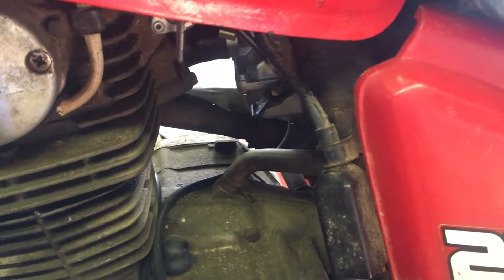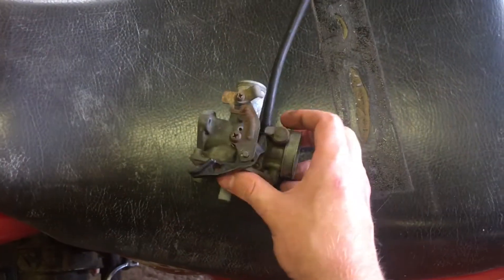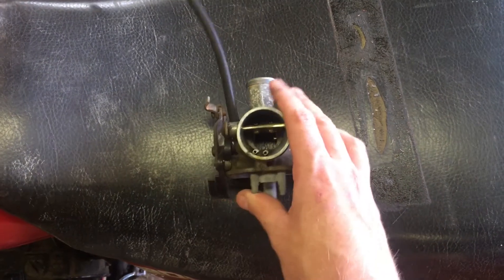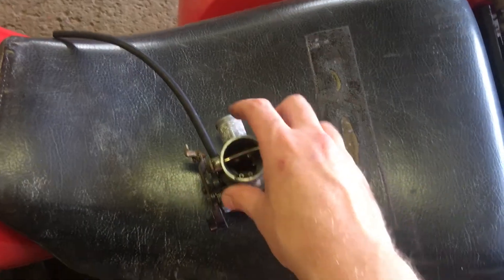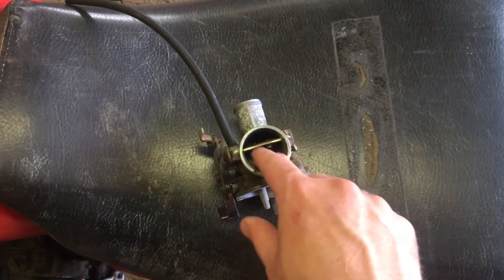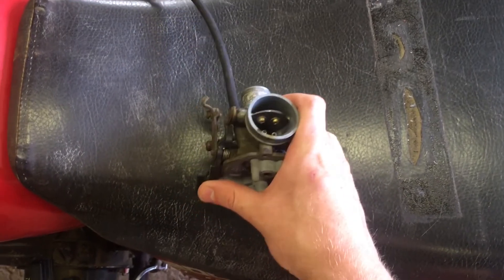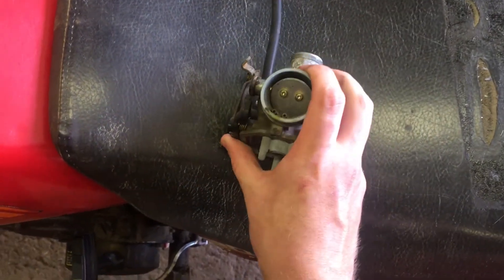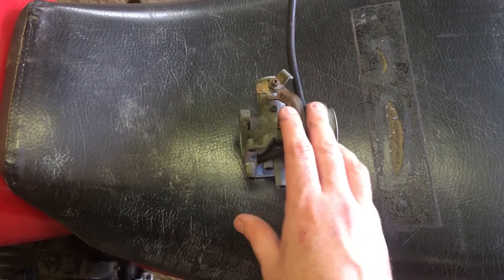Just to show how the choke valve actually operates — I've got a carburetor here, actually off this bike, though it has the 200S carb on it for now. This is the OEM carb. You can see this is the pivot arm for the choke valve — it's just a butterfly valve, a rotary style valve. Right now the valve is fully open, so air can flow through with maximum volume. When you turn the choke on, you start pulling up, and you can see the valve closes. When the choke is fully on, most of the air is restricted, giving us a much richer fuel ratio going into the combustion chamber.